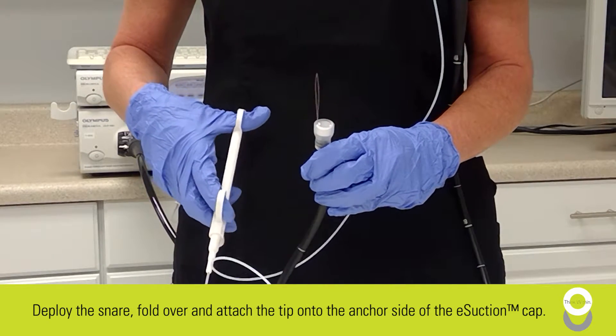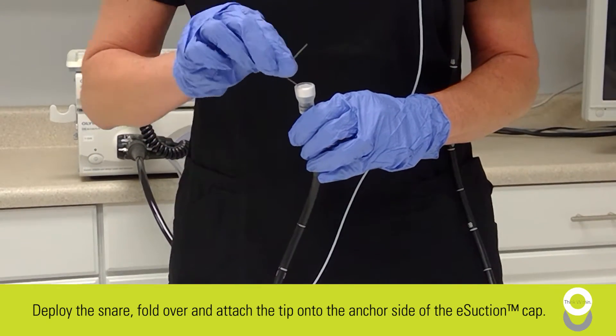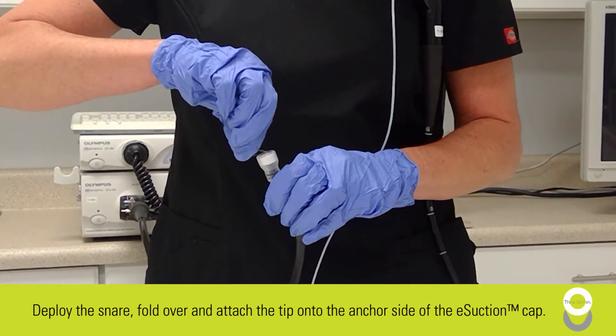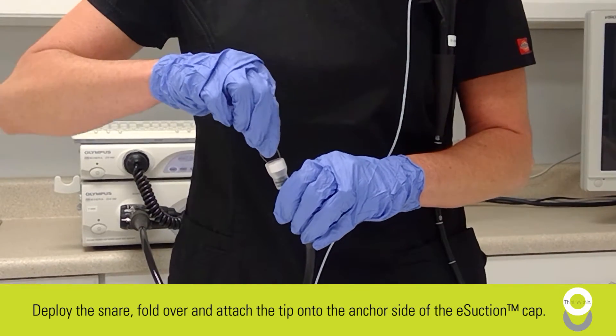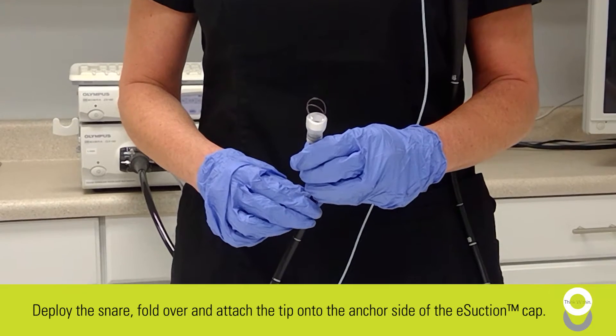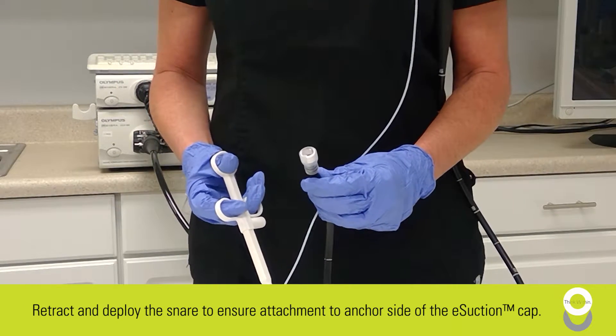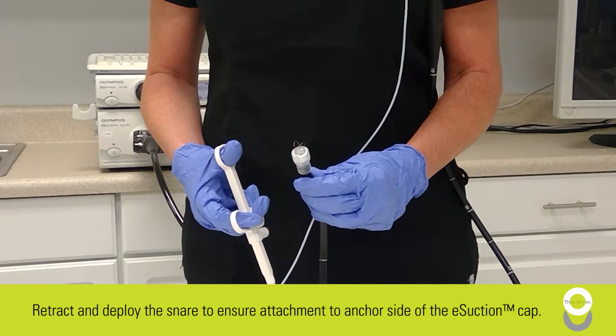Deploy the snare. Hold over and attach the tip onto the anchor side of the e-section cap. This is best accomplished by pinching the snare with your thumb and index finger. Now retract and deploy the snare to ensure attachment to the anchor side of the e-section cap.